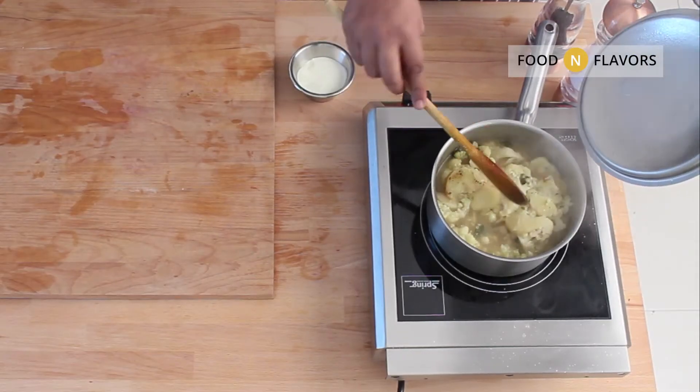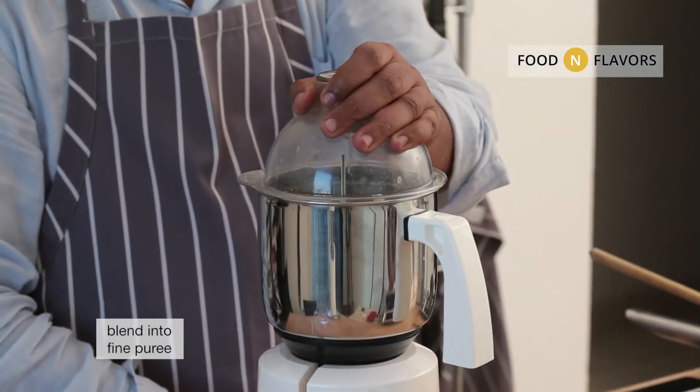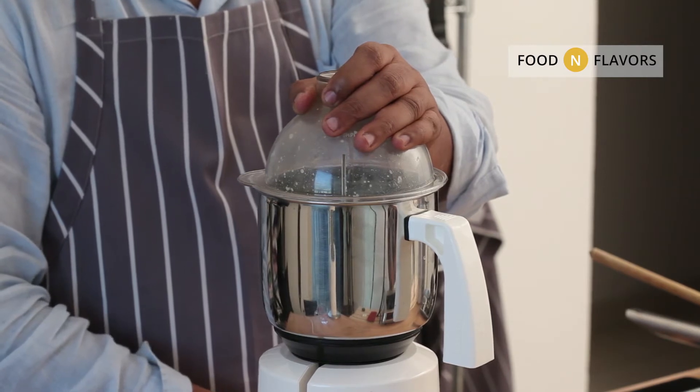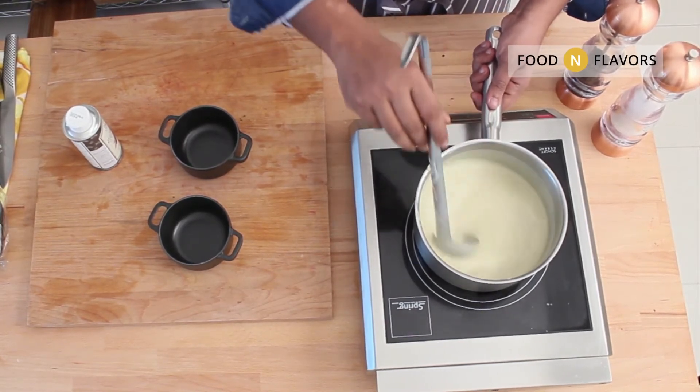Cool the mixture and then blend it to a fine puree. Make sure the mixture is cool before you blend. Season if required and then bring the soup to a boil.